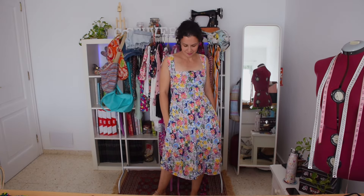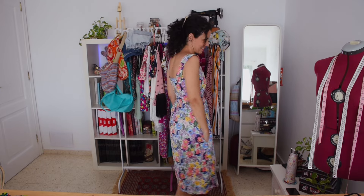A dress I wear a lot is this floral one from a vintage Burda magazine from 1978 that belonged to my grandma. It's technically a pinafore but I did my own version in this cotton — at first I thought it looked like a bedding pattern, but I love the colors. It has buttons that don't open because there's an invisible zip on the side, and it has pockets as well.